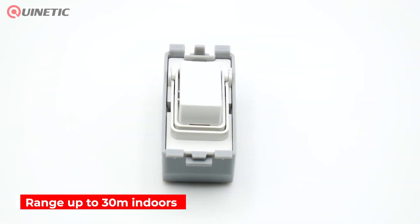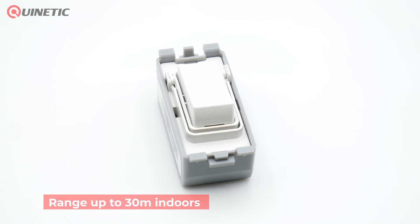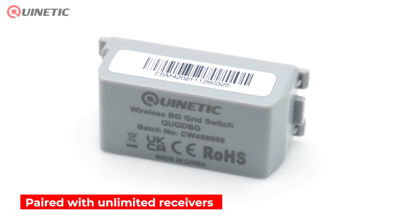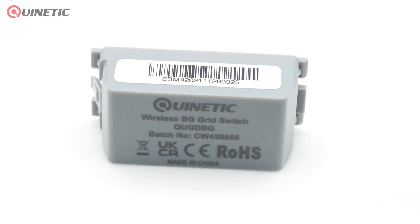The grid switch has a range of up to 30 meters indoors and can be paired with an unlimited amount of receiving controllers, which in turn can be controlled by up to 10 switches.